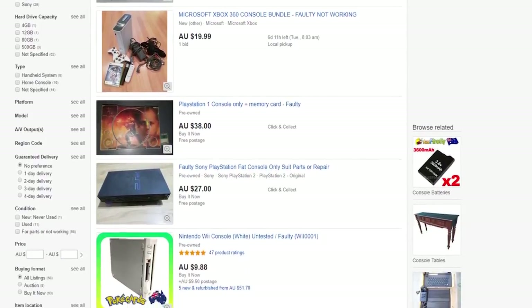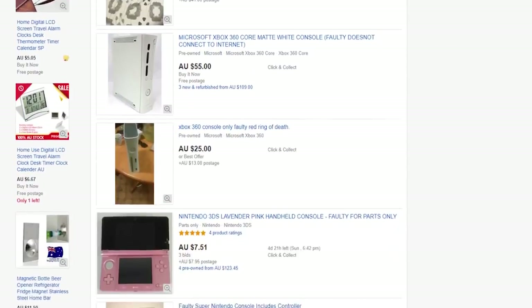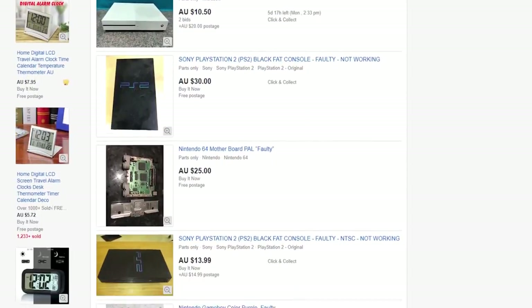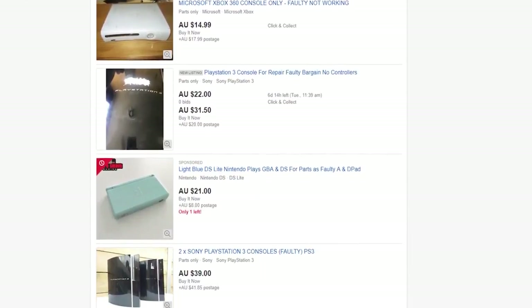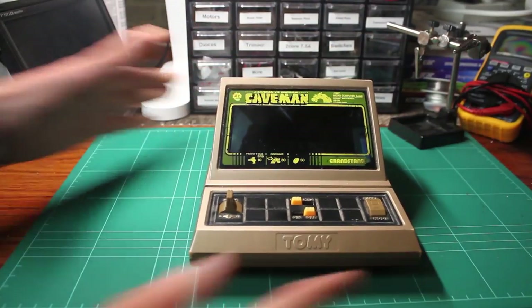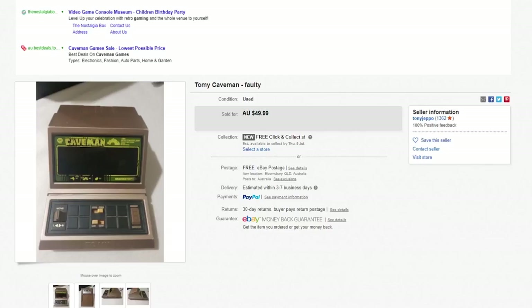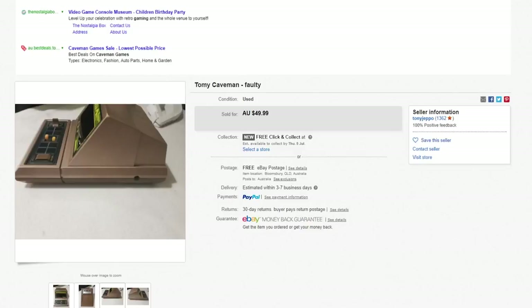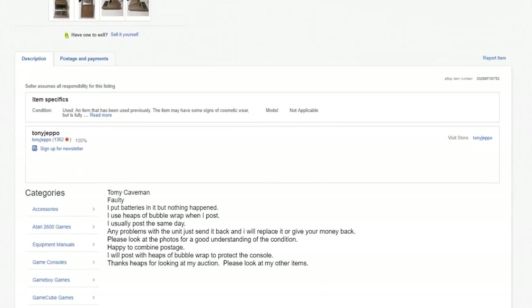Recently, I've been wasting money on eBay searching for broken consoles. I do this because my inner tight ass really likes cheap things, but also because I get a thrill out of bringing something back from the dead that may otherwise be destined for the bin. Plus, repair logs make really great content for this channel. My latest acquisition is a Tommy Caveman from 1983. Eddie's electronic toys have always been desirable, so I jumped at the chance to buy this because my collection is devoid of such. It was listed for $50, with the seller claiming it didn't turn on. I figured this would be a pretty routine repair, and since working models usually go for at least $100, it fit my criteria perfectly.